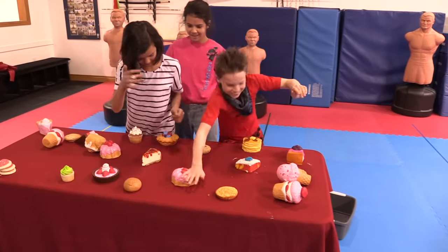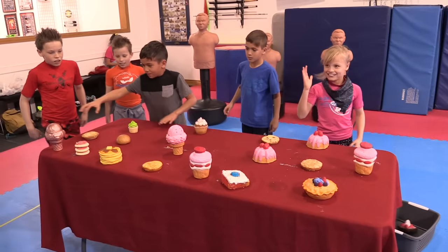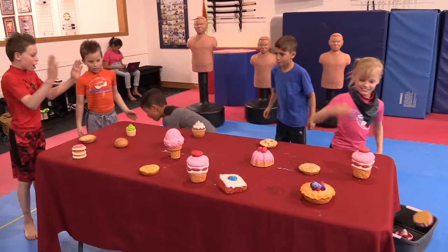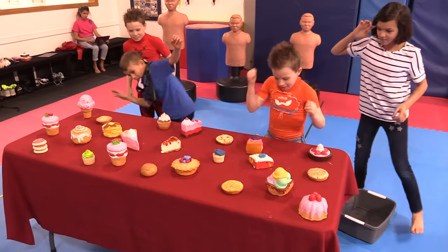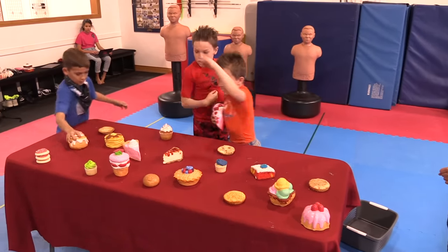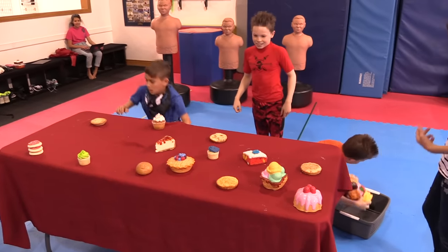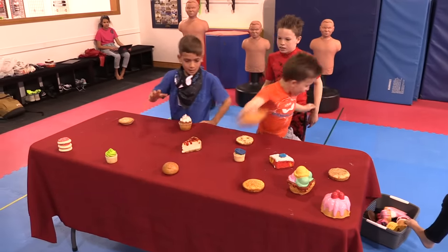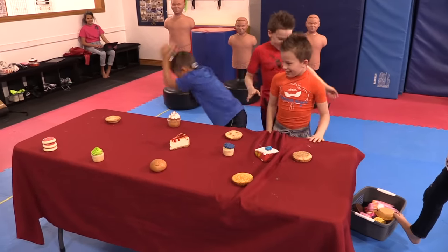You've got to put the squishies in the basket — put the karate chop, smash them. You've got to smash one at a time and then get it in. It's just a squishy. Put them in the bucket. You've got to put them in the bucket and then smash one.